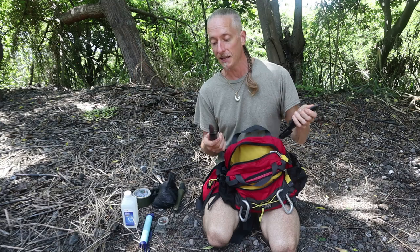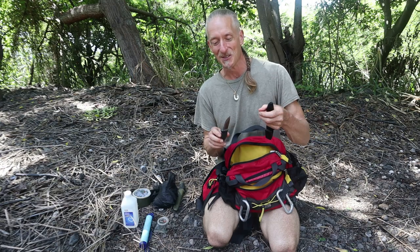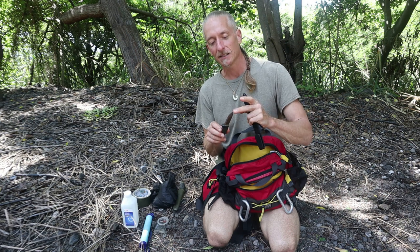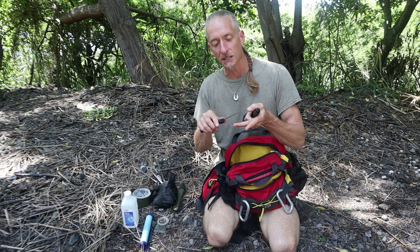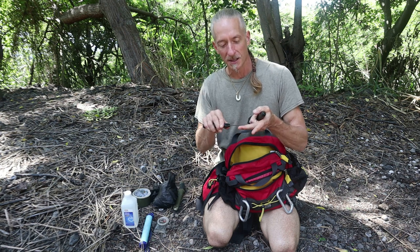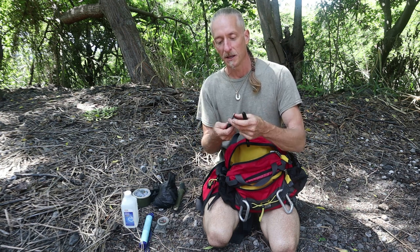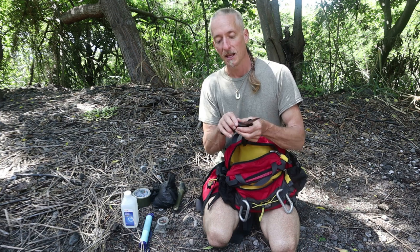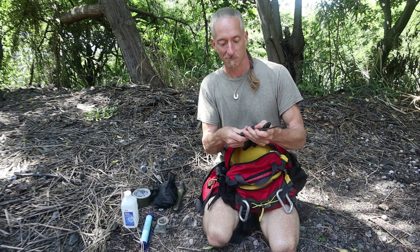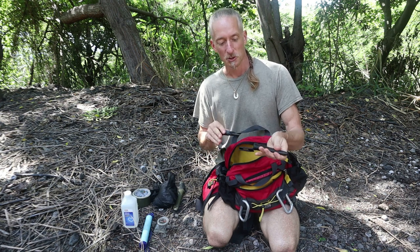Then I have a Mora knife that I take better care of. This is stainless steel and has a nice enough tip that I can use it to pick out a sliver — it's needle sharp. It has that redundancy of the Light My Fire fire steel built in, which is nice. So two Mora knives.